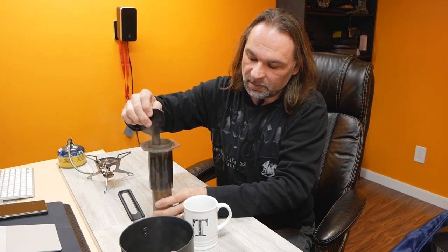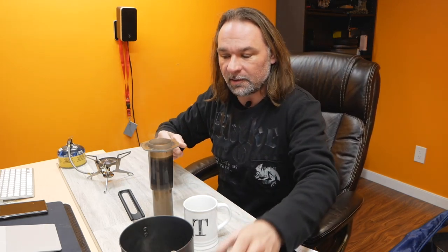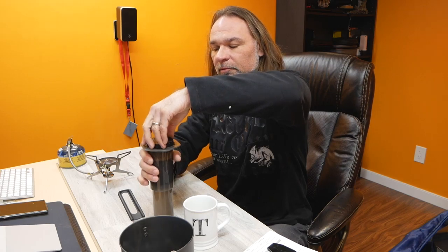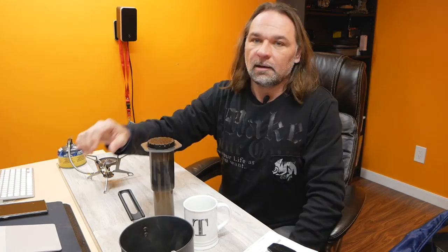Turn off the stove and set it aside to let it cool off a little. Then simply pour the water in. Now take your stirring tool and stir the coffee for a little bit to get all the flavor in there. Let it sit for about a minute and put the filter on top. I have a Cuisinart coffee maker at home that grinds fresh coffee and it comes out with really good flavor, but this thing blows my mind how good the coffee is out of it.